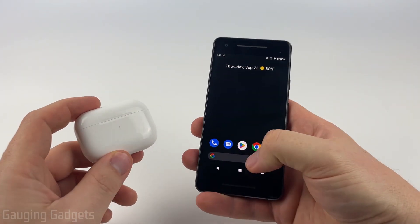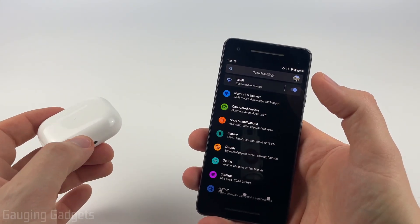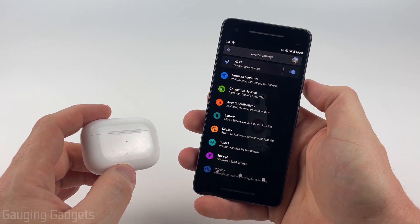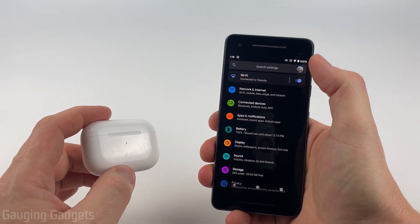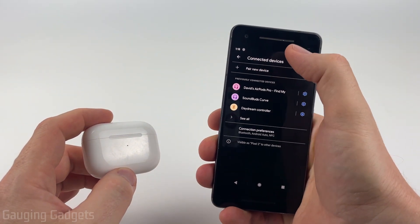To get started, the first thing we need to do on our Android phone is simply open up the settings. Once we're in the settings we need to navigate to our Bluetooth settings — the location of this may vary based on your phone. For my Android phone it's under connected devices, but you may just want to search Bluetooth at the top. Once you're in the Bluetooth settings, select pair a new device or find new device.